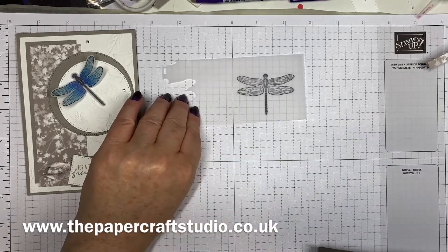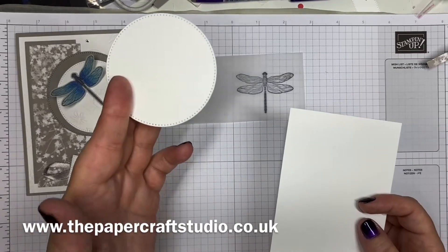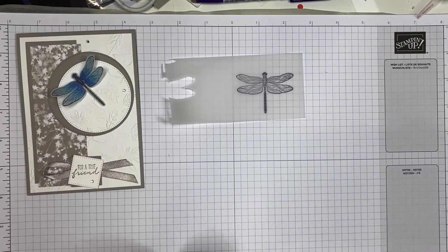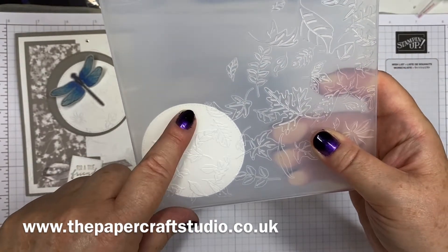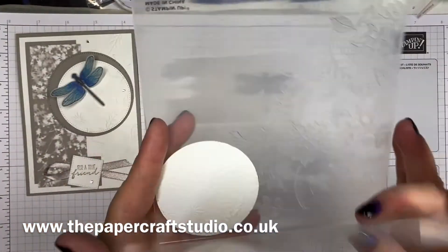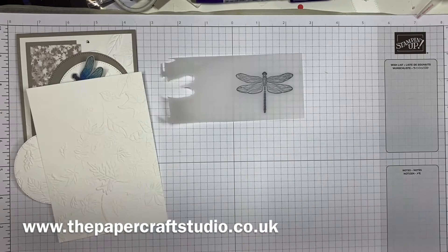While that's drying for just a few seconds, we can go ahead and emboss one of the Basic White layers and also the little circle — we're going to emboss both of those. With this smaller piece, I've just caught it in a corner because I wanted some of it to be unembossed. So there we go — so pretty. And this layer is also embossed. I'm going to set that to one side because now the dragonfly should be dry enough to punch.